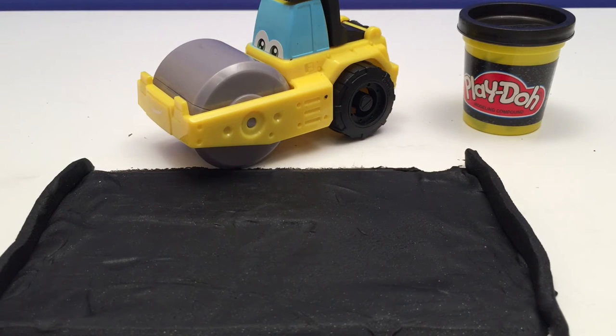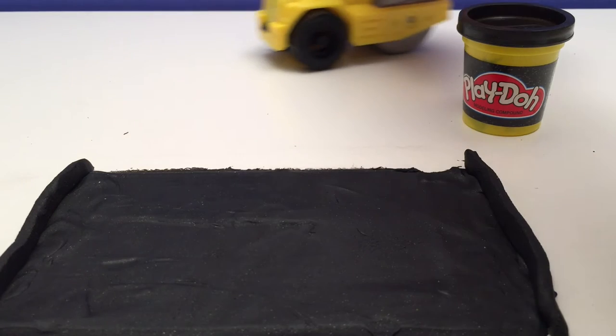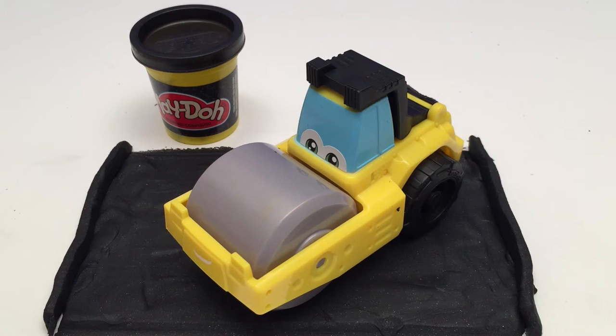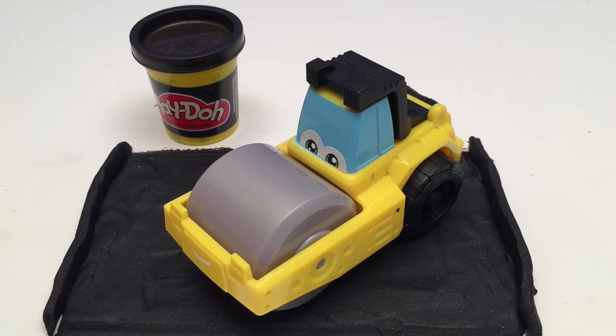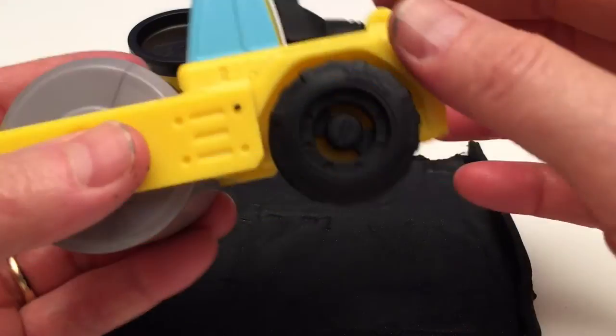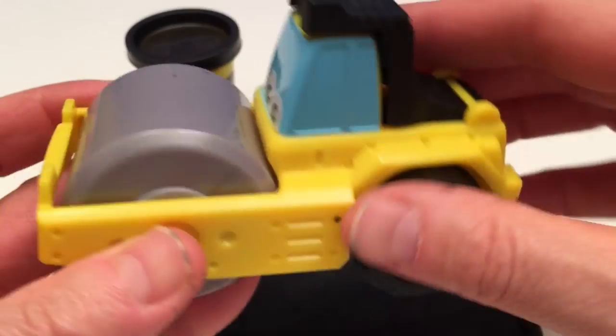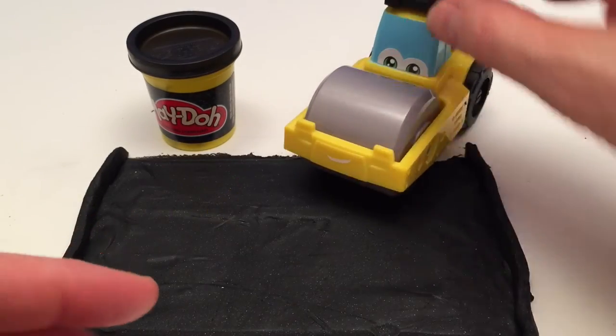Nice job Roland, you make really good driveways! No problem, it's part of my job. See you later! Well, there you have Play-Doh Diggin' Rigs Roland the Steamroller. We used the black Play-Doh to make a driveway. We used Roland's tool to press out the sheets and then we rolled them out and made a great black driveway.